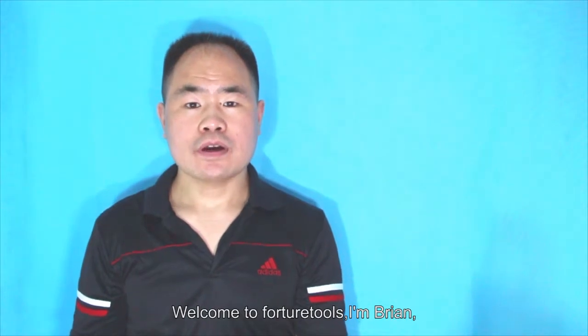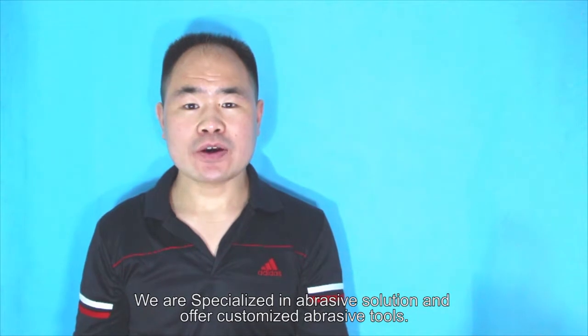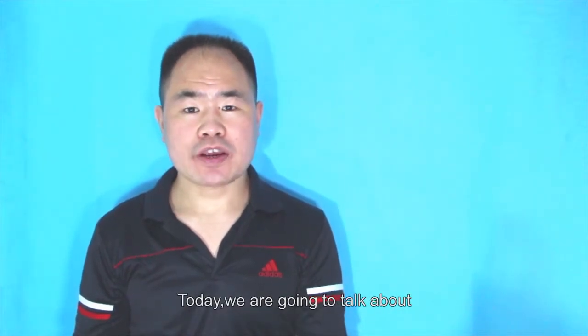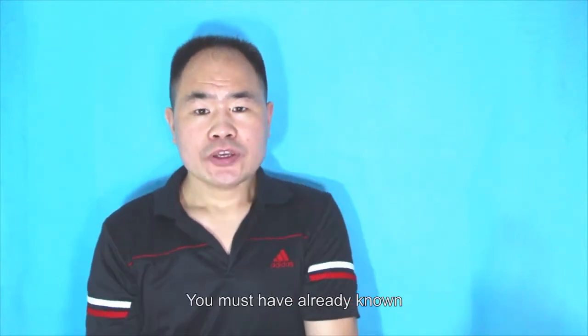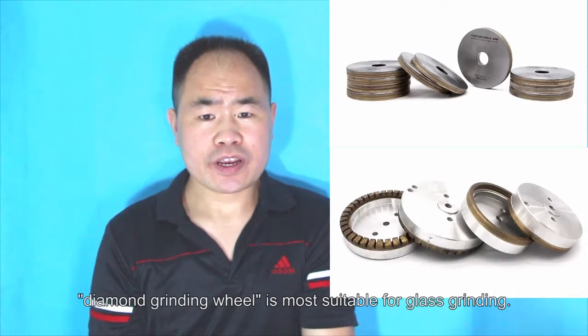Welcome to Fortune 12s. I am Ryan. We specialize in abrasive solutions and offer customized abrasive tools. Today, we are going to talk about what grinding wheel they use in the glass industry. As you may already know, diamond grinding wheel is most suitable for glass grinding.